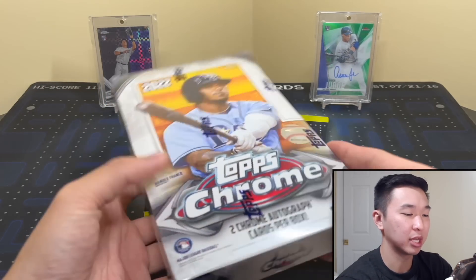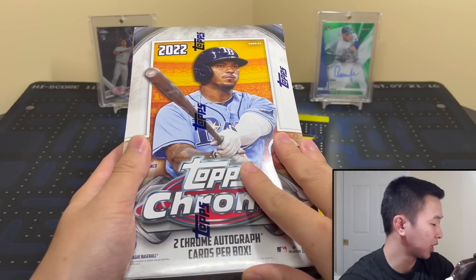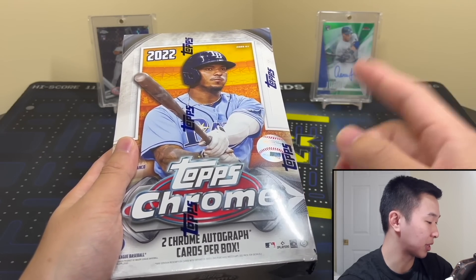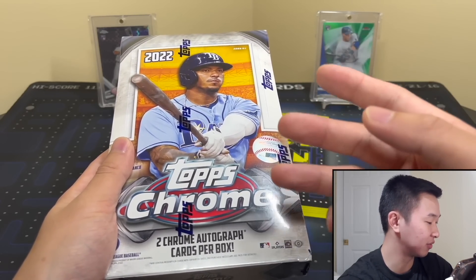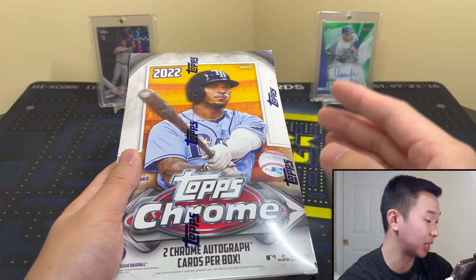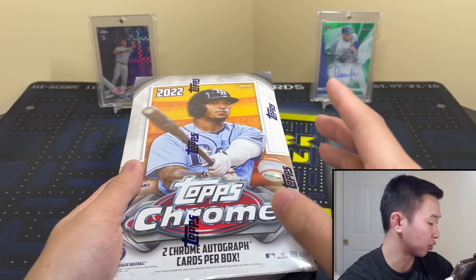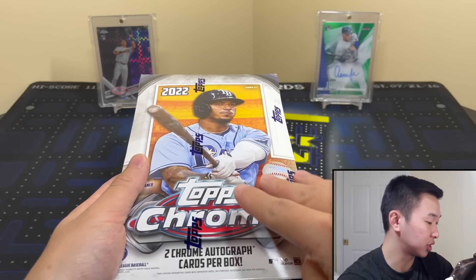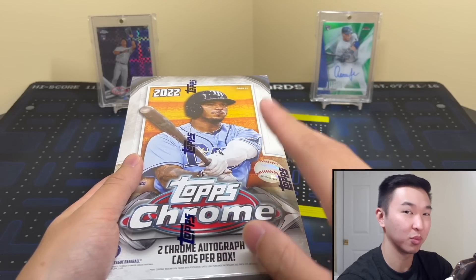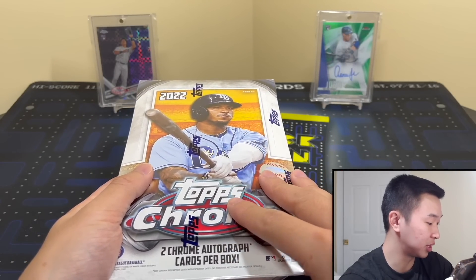Here's the information for the set — it's a 220-card set with Wander on the front of the box. Look for the rookies, of course — a lot of big names in this one. Parallels include refractors, speckle parallels, different colors, lava waves, gold to 50, orange to 25 (hobby exclusive), red to 5, superfractor one-of-ones, printing plates, and image variations. The extended base set short prints are a big question mark — five big players there: Wander, Julio, Torkelson, Hunter Greene, and CJ Abrams.